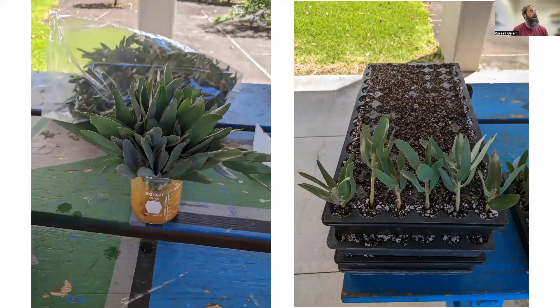I used a two-times diluted one percent IBA mixture, so it's a 0.5 percent IBA mixture that you're looking at there. You can see in the image on the right what the cuttings will look like when stuck into the media, and I do that for every single cutting.